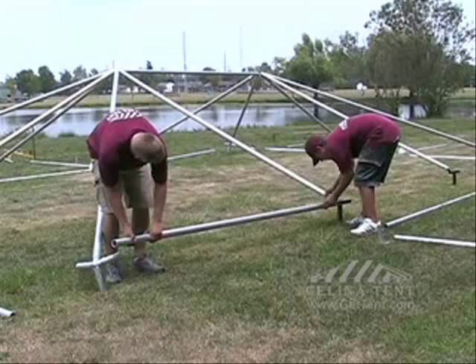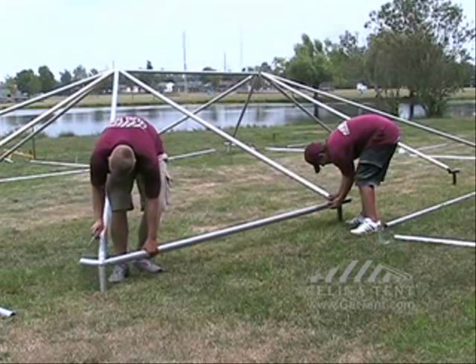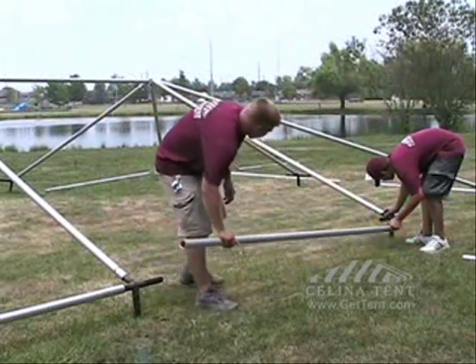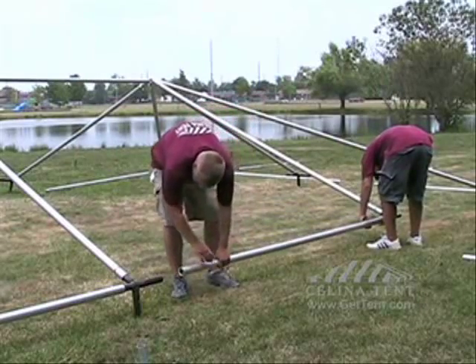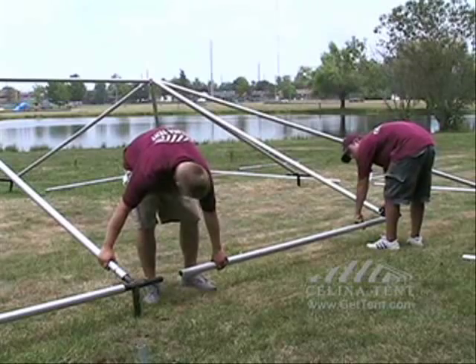Now begin building the perimeter. Insert the pole on the side without the alignment pin so that you can insert the other brace. After the other side is pinned, now you may pin the first side.